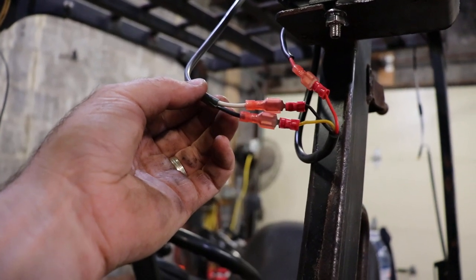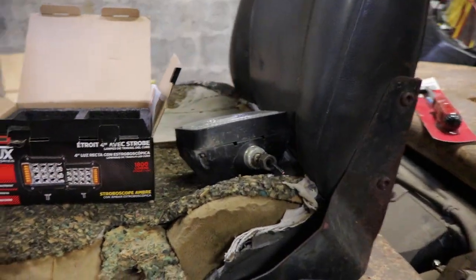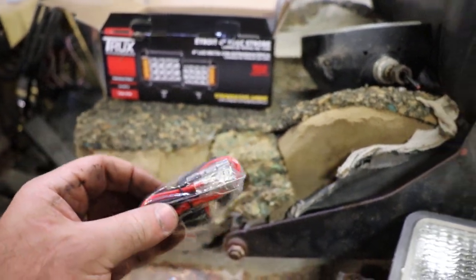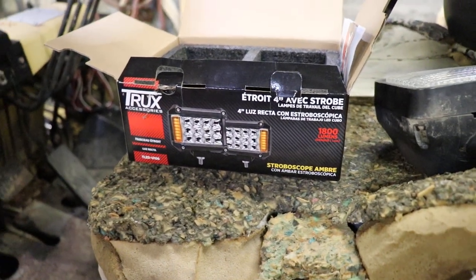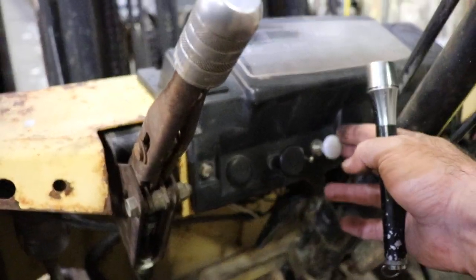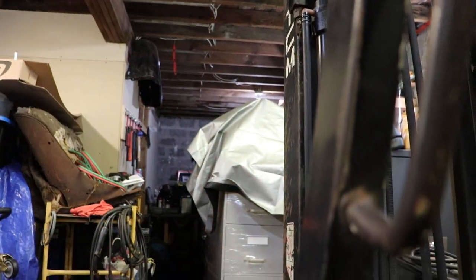With duplex wire nowadays, black is positive and white is negative — you can choose how you want to do it. It did come with a pair of light switches: one for the driving lights and one for the emergency lights, a bit of wire, and a hex key for putting it together. I just tapped off of my regular headlight signal switch to do the strobes.